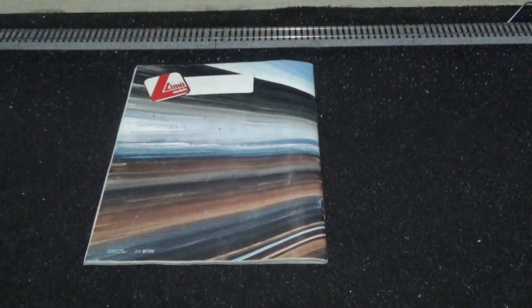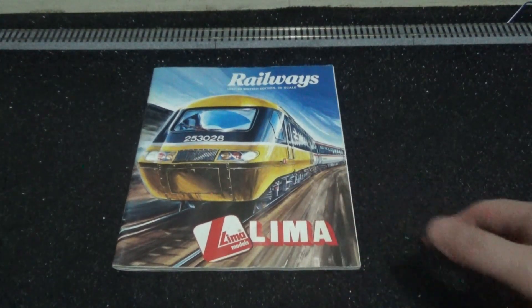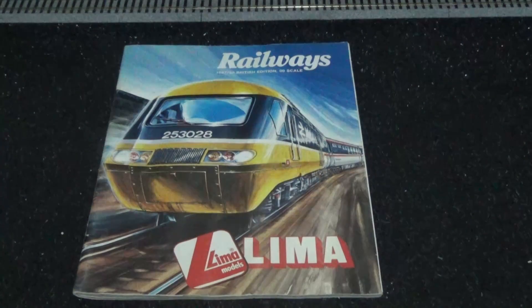That concludes our lovely exploration video of this 1987-1988 Lemur Railways British edition double-O scale model train catalog exploration. As always folks, take care of yourselves, take care of each other — all the best. If you're new to the channel and enjoy my content, feel free to subscribe to stay in touch with my regular uploads, and if you find this video useful please hit that like button.